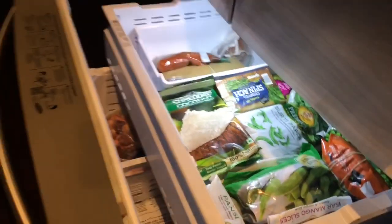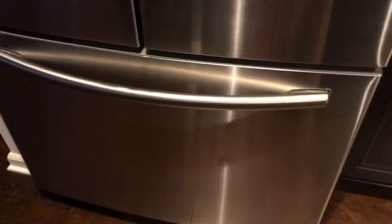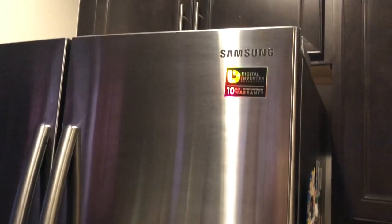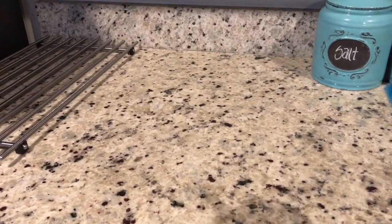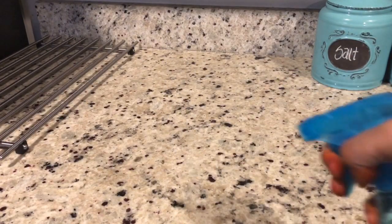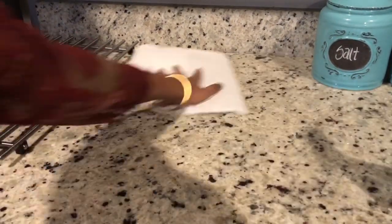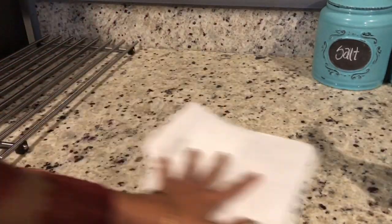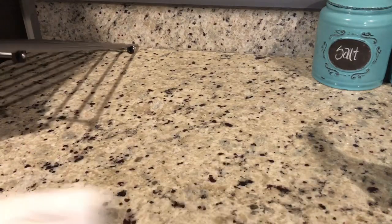How do you clean granite countertops? It's very simple — just use dish soap, dilute it in a spray bottle, and scrub it clean. Just clean as you go, every day about 10 minutes, just dusting correctly. Now you can keep it clean.